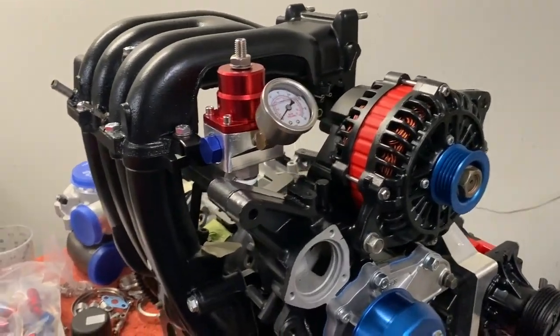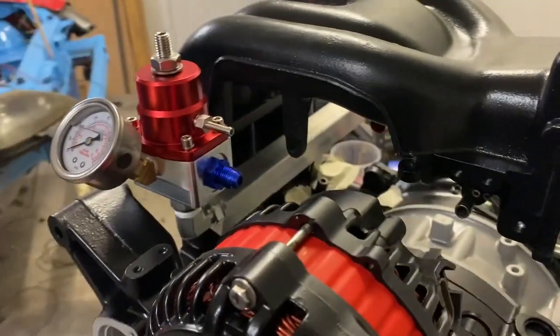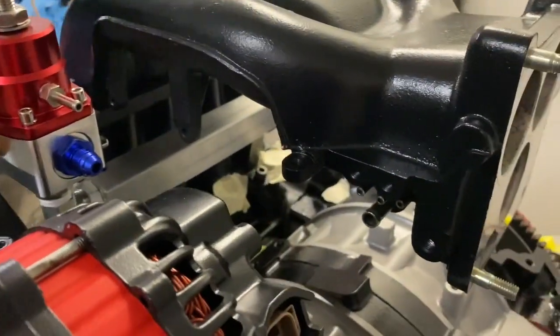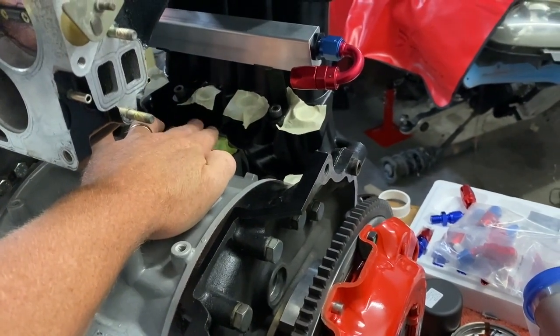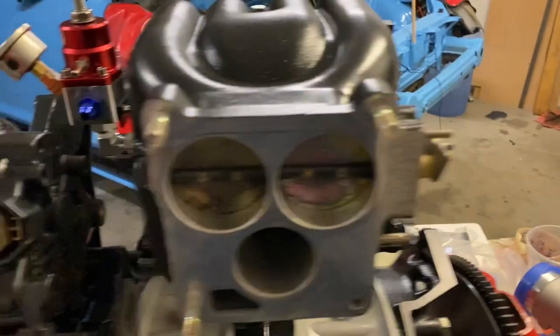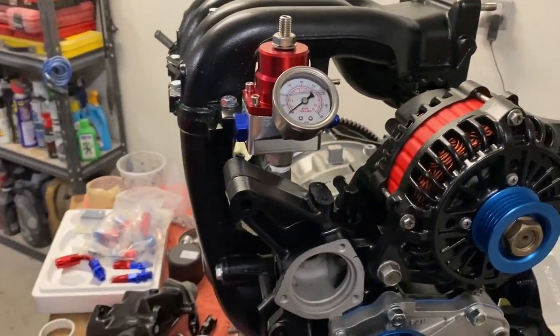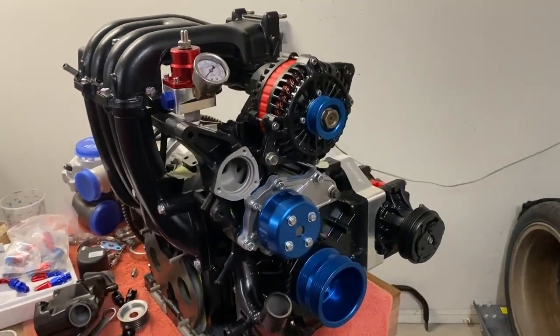Let's move on to the exhaust manifold and turbo setup. I'll also show some clips of the block assembly and the exterior bolt-ons all going together on the bench. Working on the fuel system — I just finished making these brackets. I've got another rail that goes down in here for the two injectors, and then I've got to make the pipes to connect it all up. But that is the fuel regulator done — not far from putting this thing in.